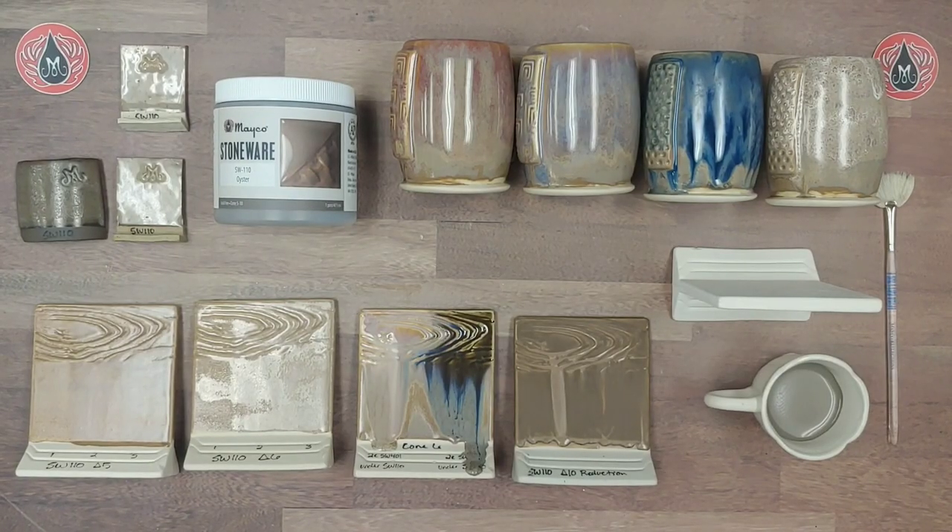Hello Mudroomers, it is Carmen here with Mako and today we're going to go over our glaze profile for one of our classic stoneware glazes: Oyster. Oyster is available in both 16-ounce pints for brushing as well as five-pound bags for dipping.